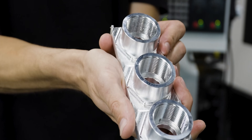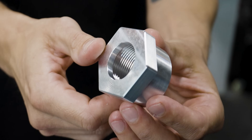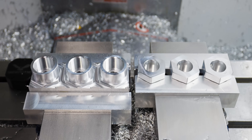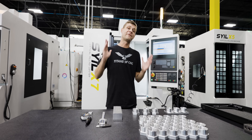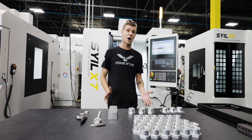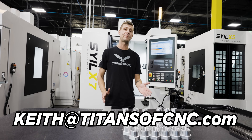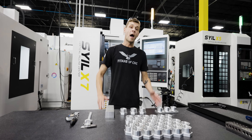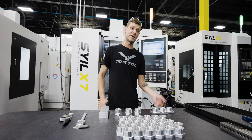That's one of the advantages of having a machine like the X7 to start out — you're able to run different types of parts like lathe parts and mill parts, and even fixture to run multiple parts at the same time. If you're looking for any further information about the machines we offer, just reach out to Keith at titansofcnc.com and he'll be happy to answer any questions. I hope you guys enjoyed this video — please don't forget to like and subscribe, and I'll see you on the next one.